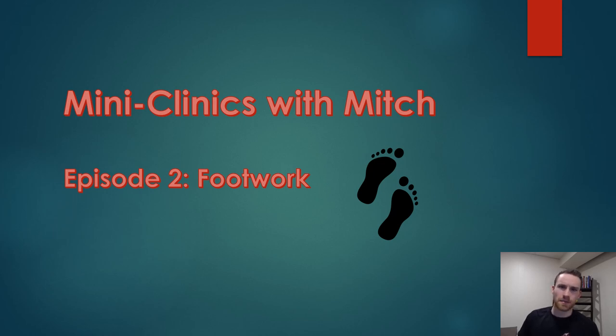Hello everyone, welcome to the second episode of Mini Clinics with Mitch. My name is Mitch Braley. I'm a member of Racquetball Canada's National Development Team and I'm coming to you from my basement on behalf of Racquetball Canada.